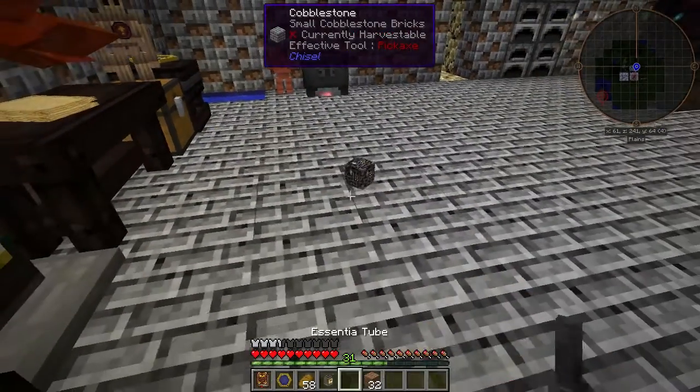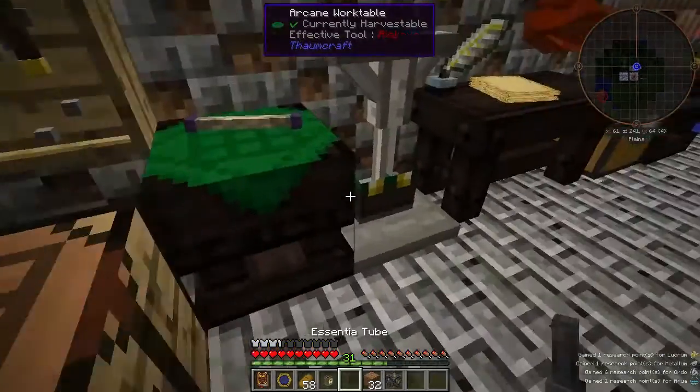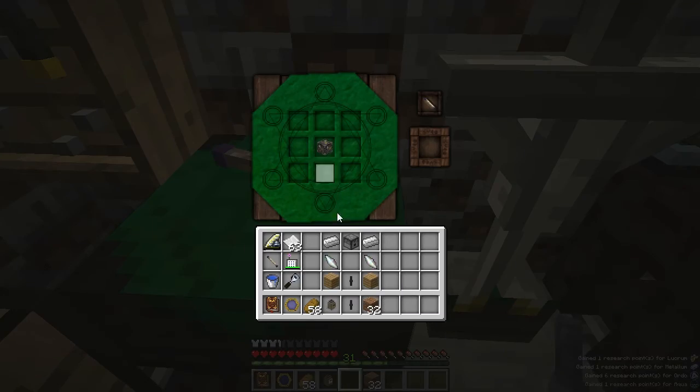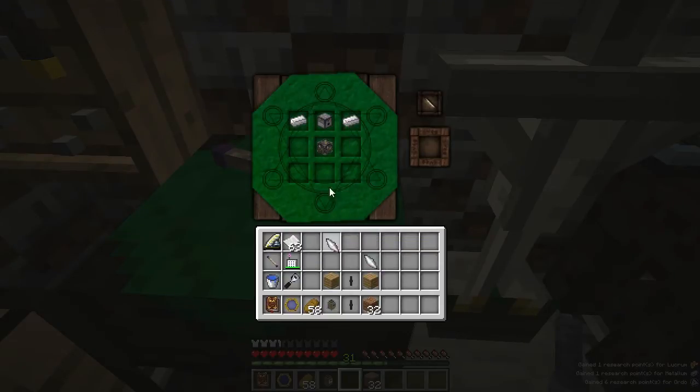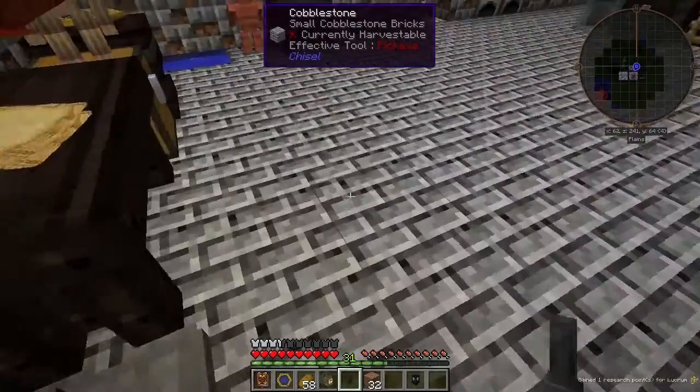Scan that real quick. And now I can use it to make the Crystallizer. Iron on the top, the dispenser, balance shard on the side, any kind of plank, and an Essentia Tube gets us an Essentia Crystallizer.